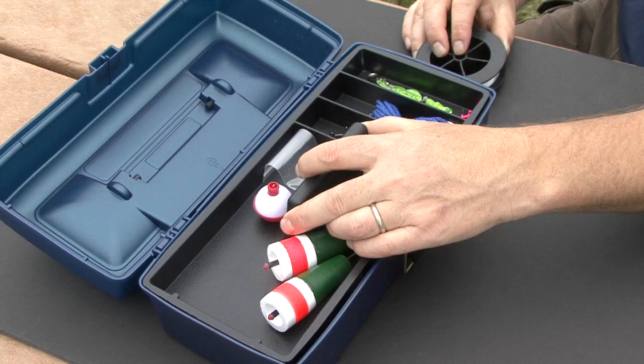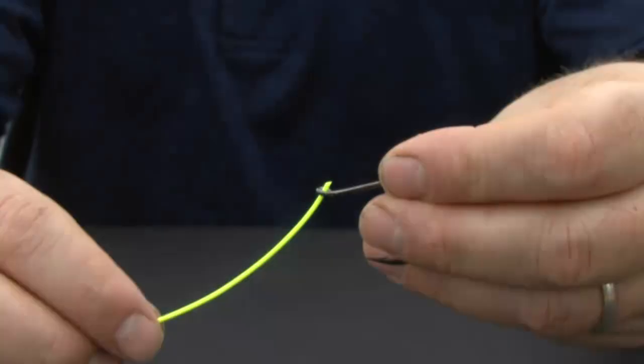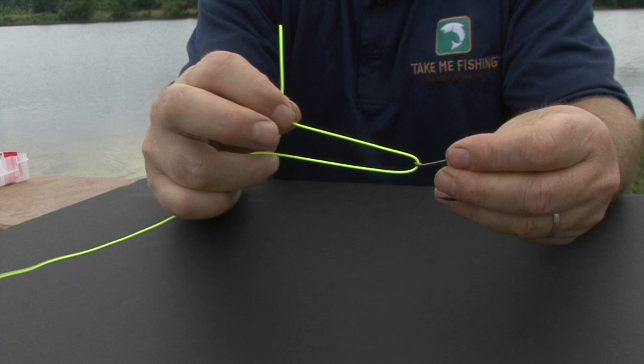To tie an improved clinch knot, you'll first want to start with fresh monofilament. Monofilament can weaken if it's old or exposed to heat, so make sure your line is fresh. For demonstration purposes, I'm going to use this brightly colored line.